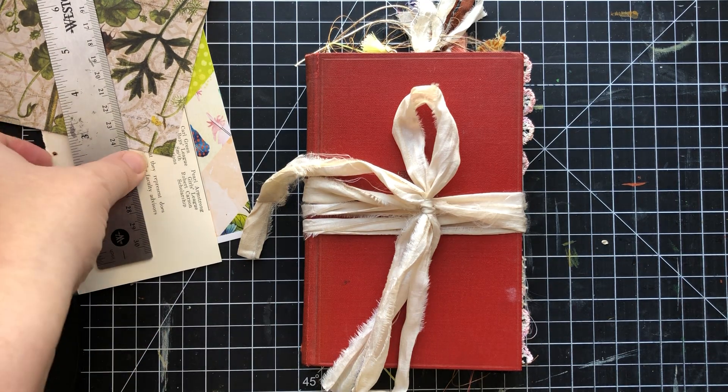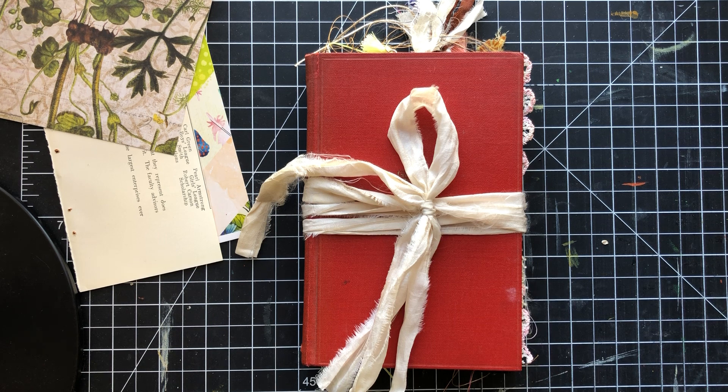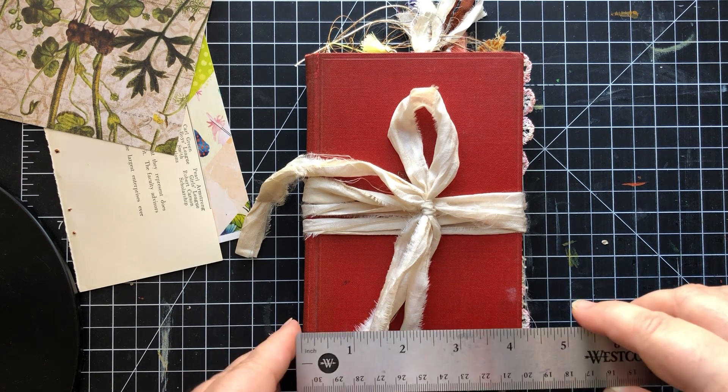Good morning friends. I am here with a flip through of a little journal that I just finished and I wanted to share with you.